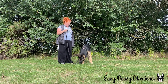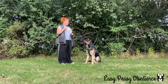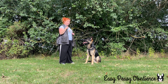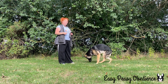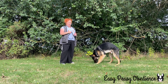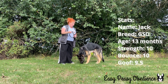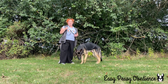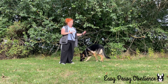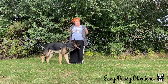Hi everybody and welcome back. In this video I'm going to introduce a brand new dog to me anyway. He is not mine, he is one I am working with for his human. His name is Jack, he is 13 months old German Shepherd. And he is quite the bouncy dog. You may be familiar with the kind of dog that just gets all over you if you sit down, and he is one of these dogs.